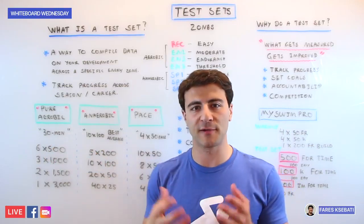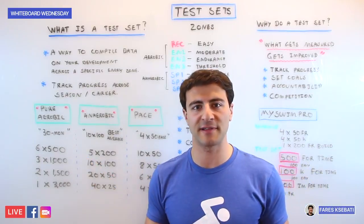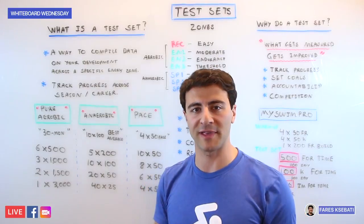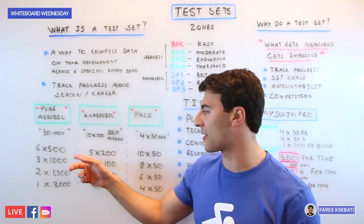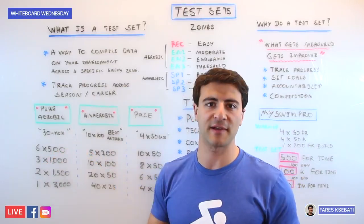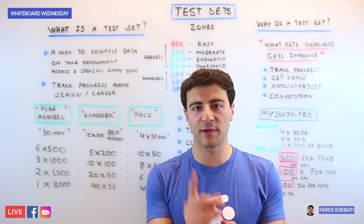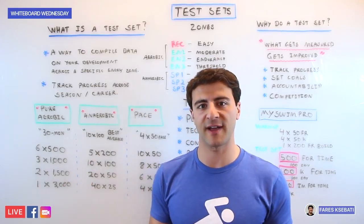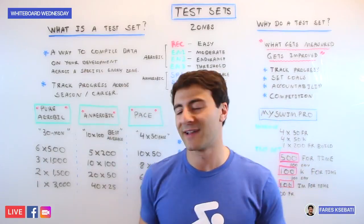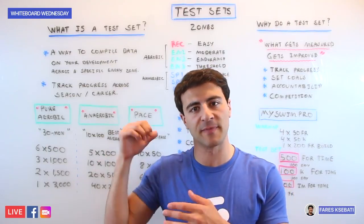A progression for the aerobic category might look like this. Week one: go 6x500s on about 30 seconds rest — keep your heart rate up but give yourself enough time to recover your stroke mechanics. The following week or two weeks: go 3x1,000s — same overall distance but fewer breaks. The following session: go 2x1,500s, cutting the break down to only one, 30 seconds to a minute. And in the final progression, go one 3,000 continuous — or a 30-minute swim — which gives you a solid picture of your aerobic 100 threshold potential.